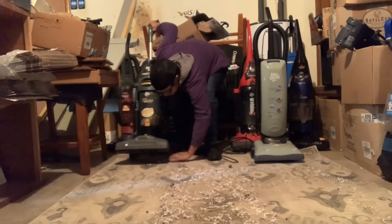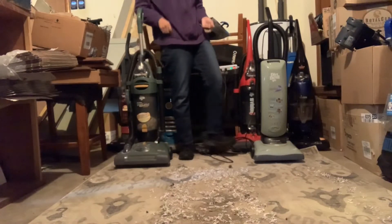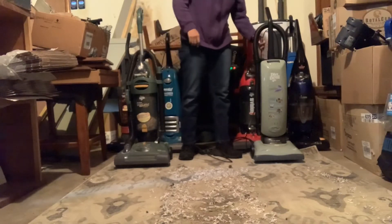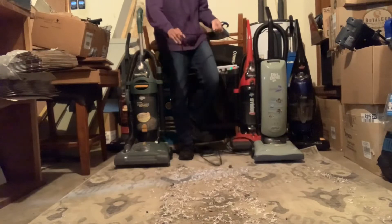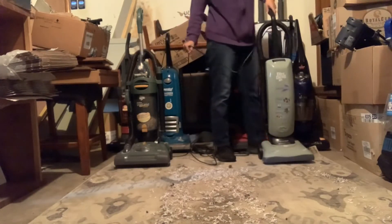The Ultra Vision did a good job. I'm not sure what it picked up. Both of these machines left a little bit of that shredded paper, so we'll see how much these two can pick up.